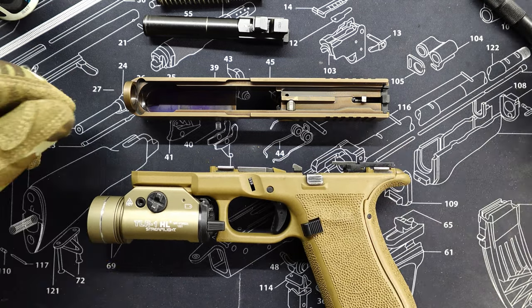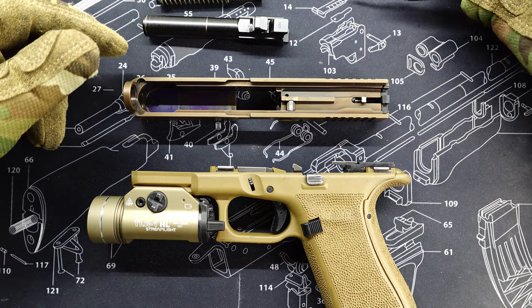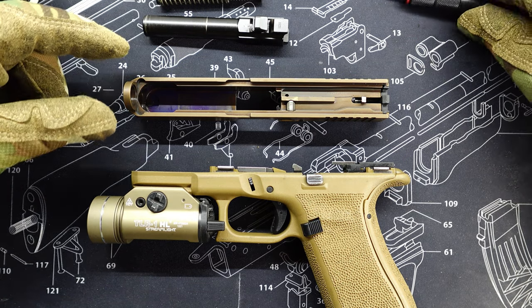What's up guys, Vegas Ranger and I'm back. Today's episode I'm going to show you how and where to oil your Glock handgun.